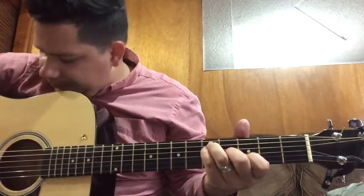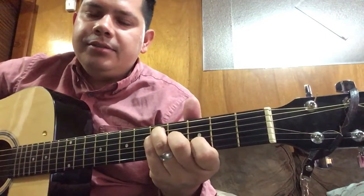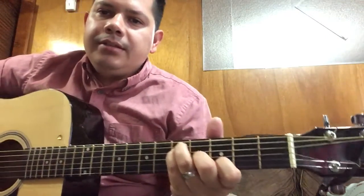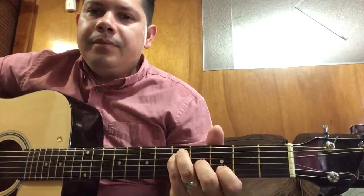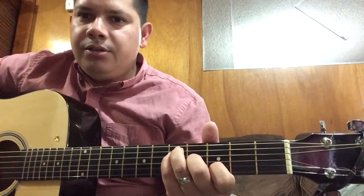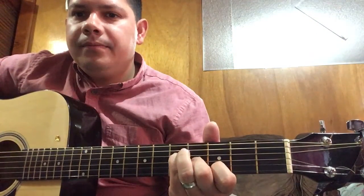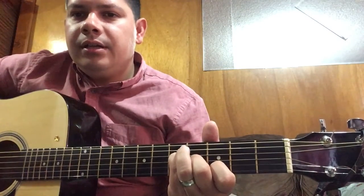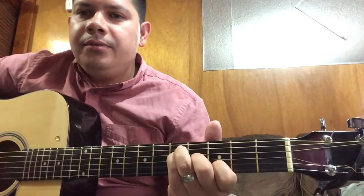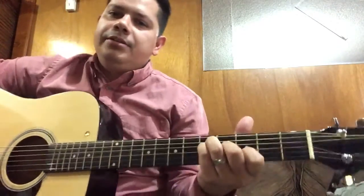You're just gonna play like this: put your pointing finger on the second string third fret, your middle finger on the third string fourth fret, your pinky on the fourth string fifth fret, and your ring finger on the same fret but on the fifth string.